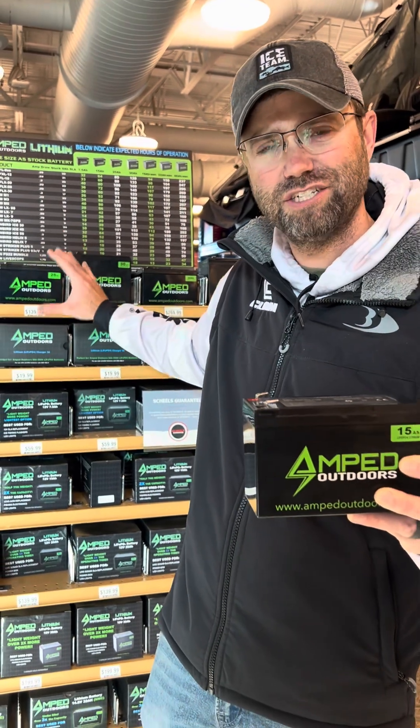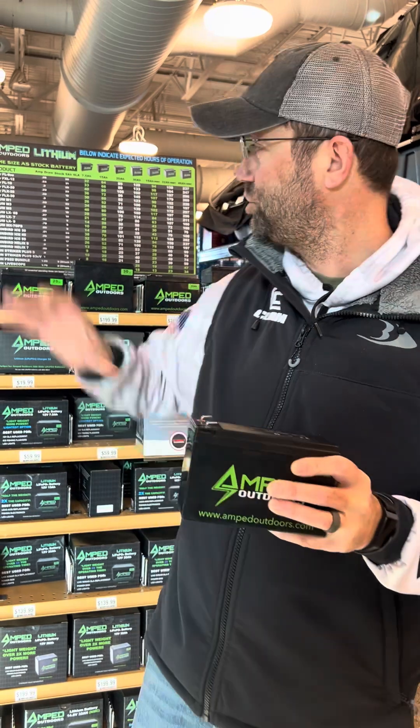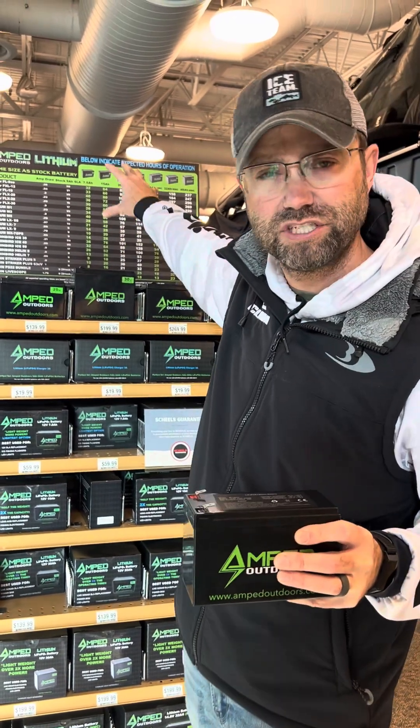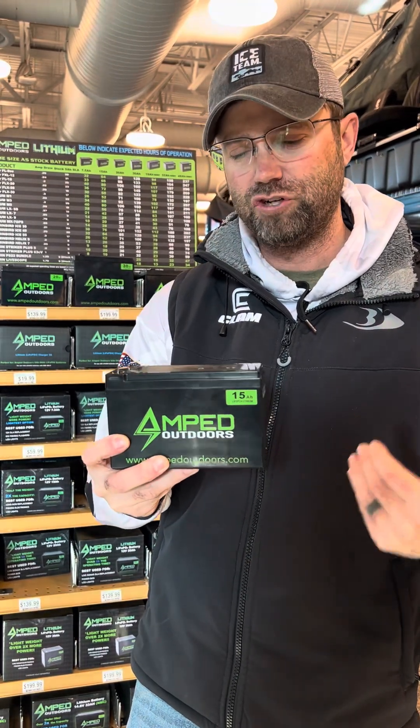Behind me you'll see all different sizes and shapes, and people are always asking which one to go with. There's a chart on their website that gives a great breakdown on the various types of electronics — your flashers, your forward-facing units, your GPS units — and which types of batteries work with each. It's a great cheat sheet.